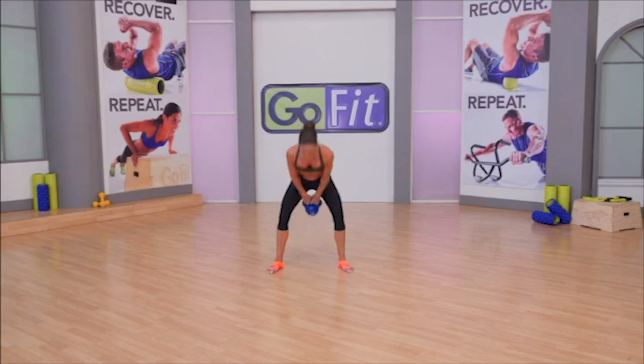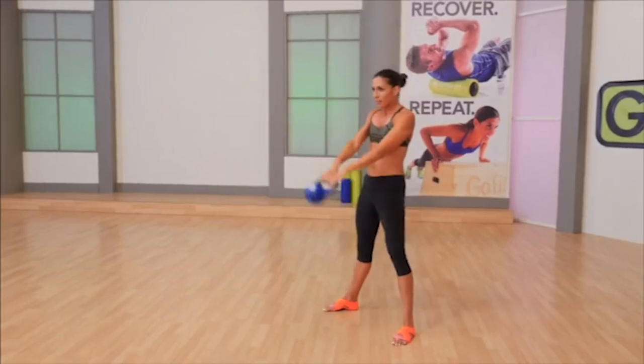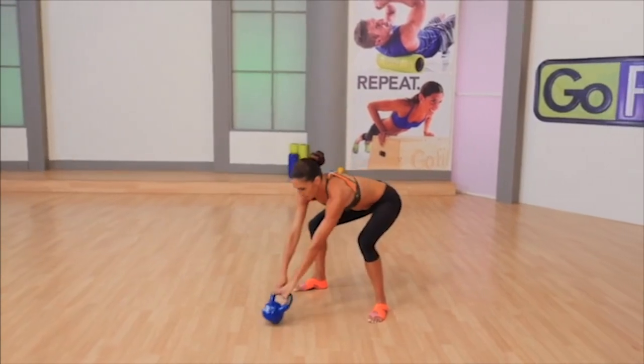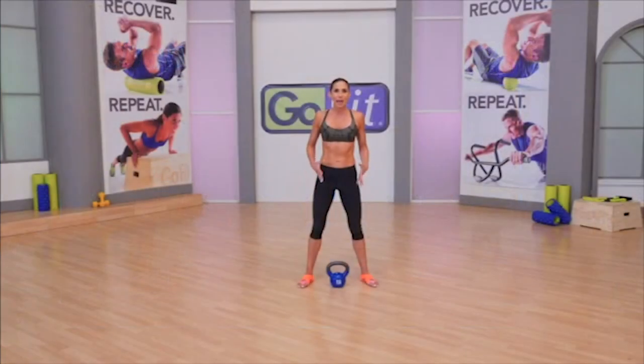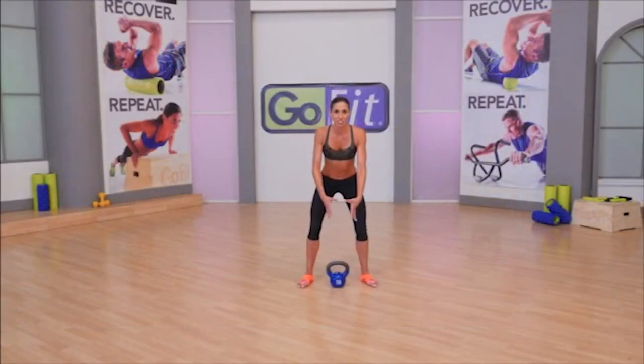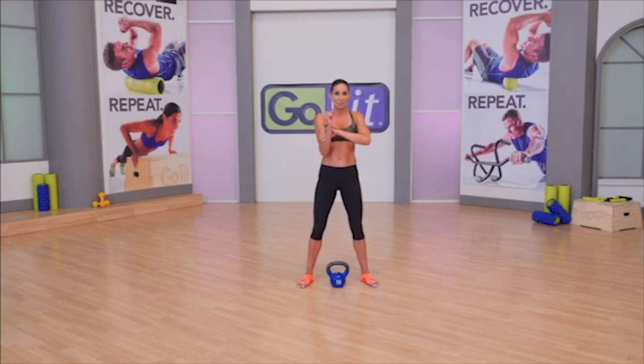This is a hardstyle kettlebell swing. A clean is a power exercise that takes potential energy from the ground and transfers it into kinetic energy into the kettlebell. A lot of people get banged and bruised by cleaning improperly, typically because they're letting the ball — the bottom part of the kettlebell — go over the knuckles.